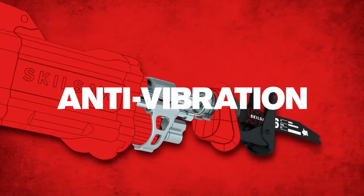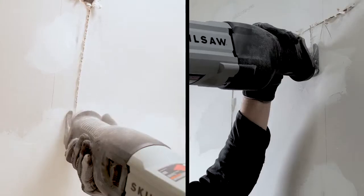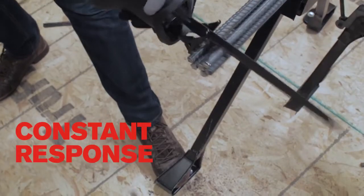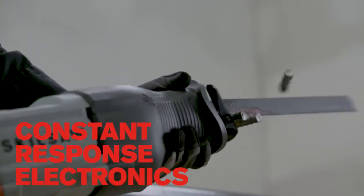Patented Buzzkill anti-vibration technology uses a full frame linear counterbalance to deliver unrivaled control and smoother, faster cutting. Constant response electronics delivers continuous power through the toughest cuts.